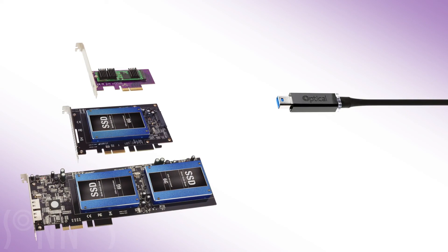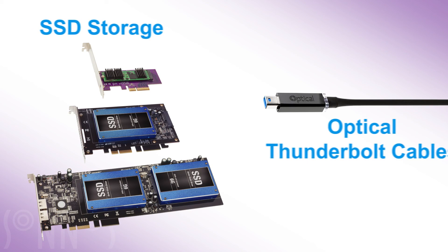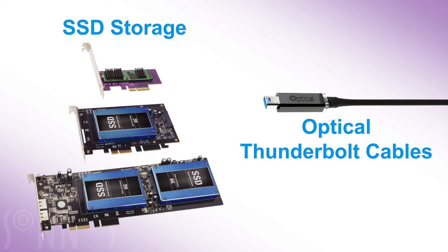Two other Sonnet products that can add substantial value to your workflow are SSD storage PCIe cards and long optical Thunderbolt cables.